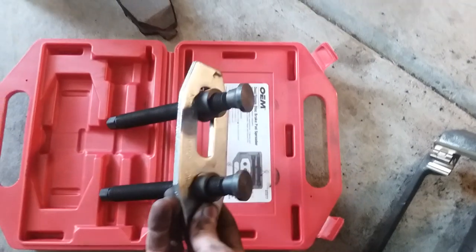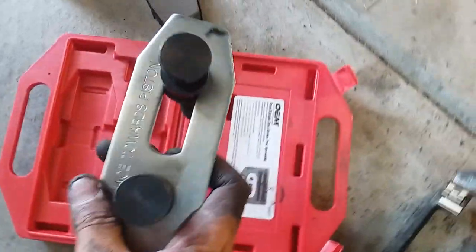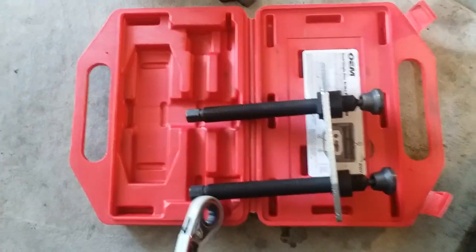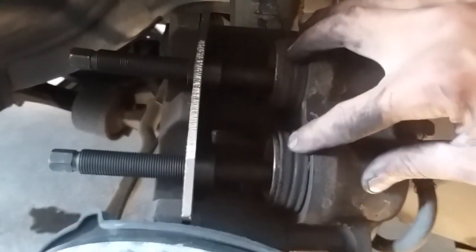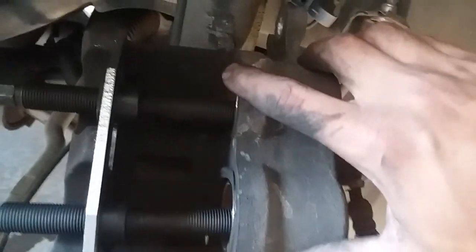It's a dual piston caliper, so we have a dual piston tool to push that back — pretty straightforward. That side faces the piston. Basically going to put it in place and then turn this to clamp it in. I'm going to alternate tightening here and here and it's going to push these back. They're pushed all the way back now, so I'll loosen it and remove the tool.